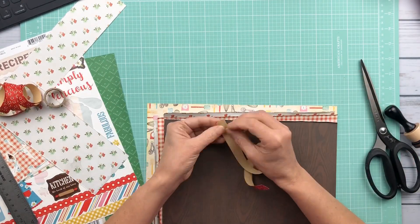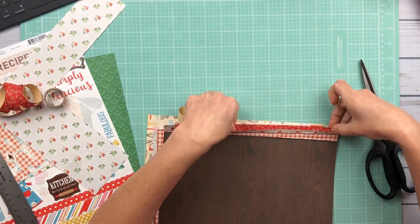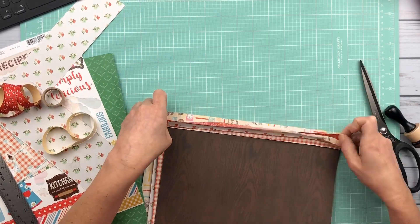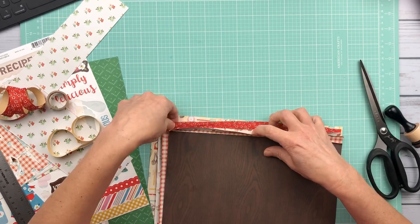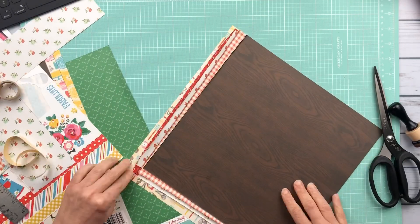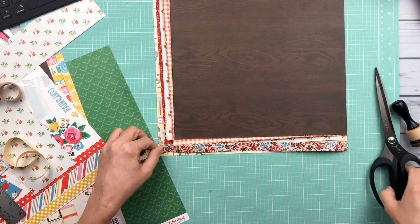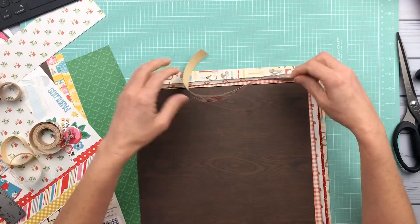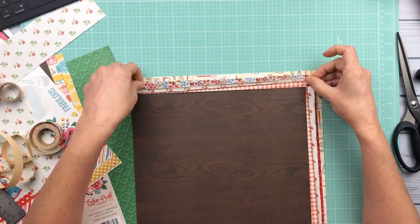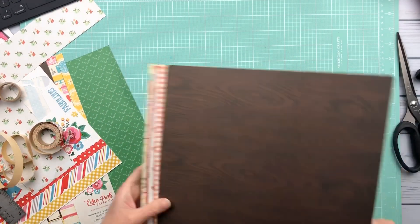I'm layering lots of papers underneath and I put that wood grain down — that's going to be kind of my base. And I'm using this ribbon that I think I got from Michael's like years ago. It is ribbon that has adhesive on the back, so it's kind of like a washi tape ribbon but it has the feel and texture of a ribbon. I'm using two different colors of that because I've had this in my stash for years, and this seemed like a good opportunity to use it.